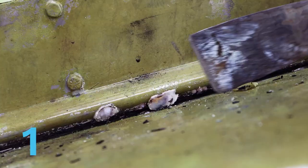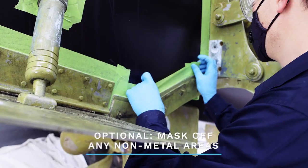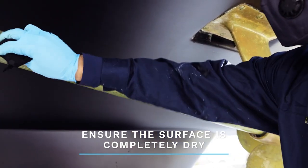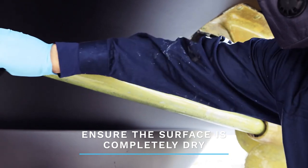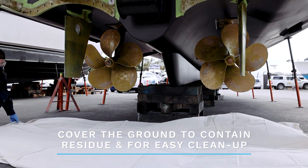The first step is surface preparation. Remove any fouling or hard shell growth with a putty knife. Mask off any non-metal areas where you won't be applying the stripper. Before starting the application, ensure the surface is completely dry. You can give this a quick wipe with a clean rag. Make sure the floor area where you'll be working is covered with a drop sheet, for easy cleanup and to contain any residue.